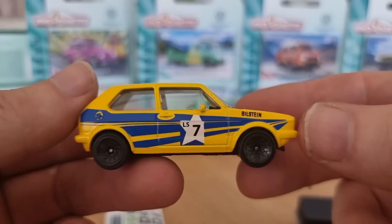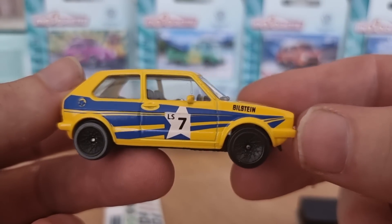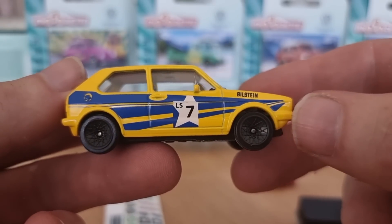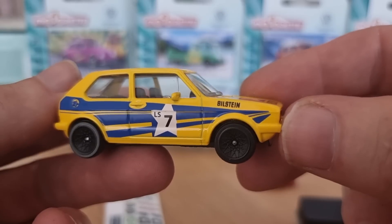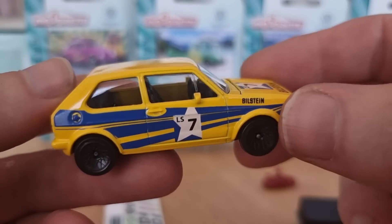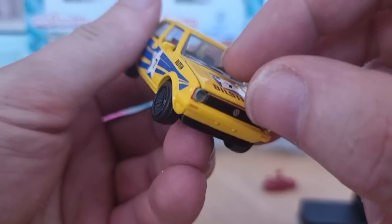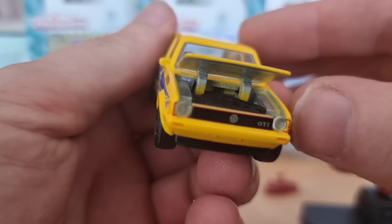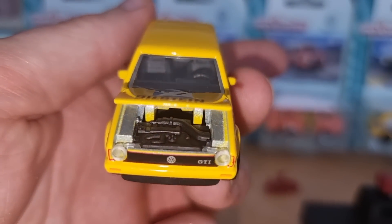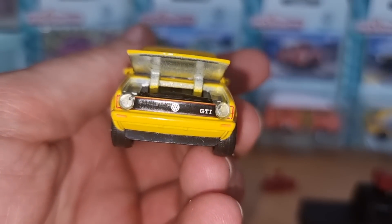The most important things are the cars. Look at this MK1 Golf — very nice. Black rims, nice yellow color with some blue stripes on the side. Bilstein livery, that is really cool. And I think we have an opening part — yes we do. We even have some details inside. We got lensed headlights, we got the Golf logo, GTI.